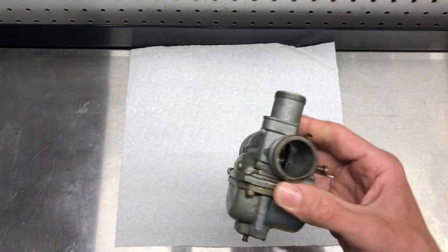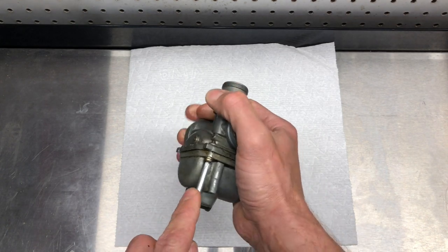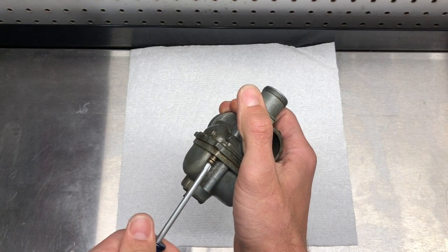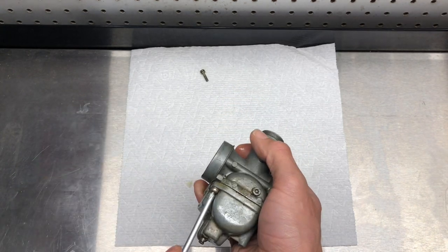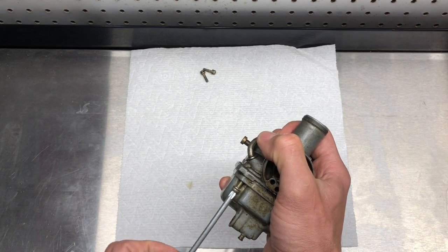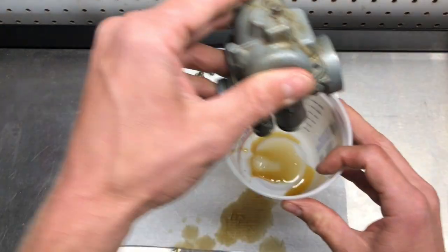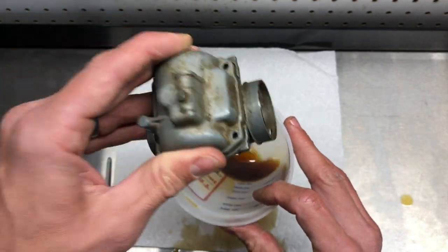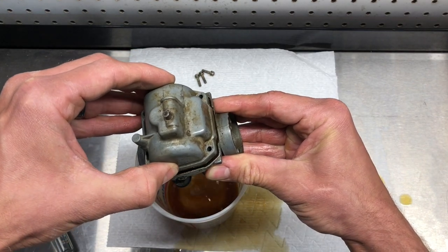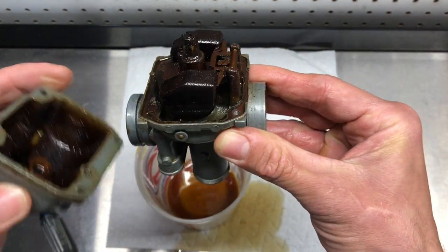This probably hasn't been apart in over 20 years. I bought this from an auction and it was sitting in the back of a barn. Let's take it apart and see what's inside. Oh boy, that's pretty rough.